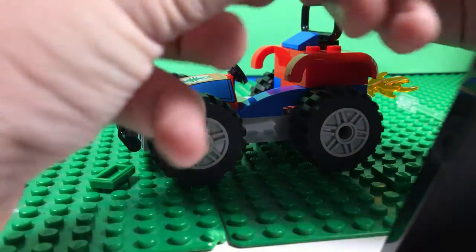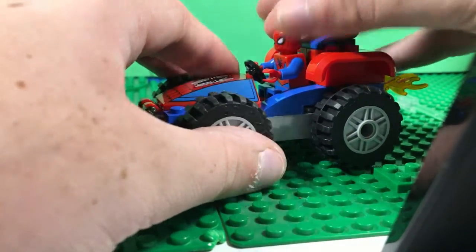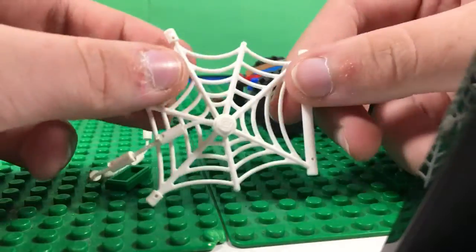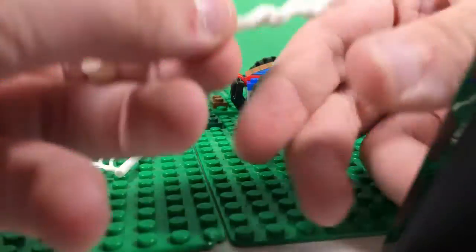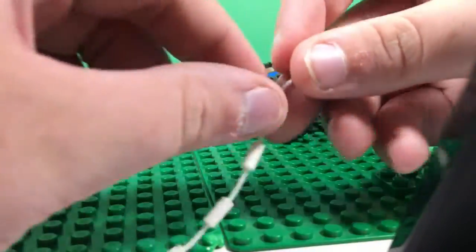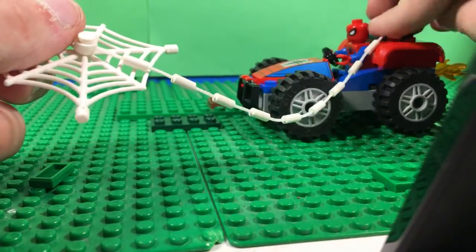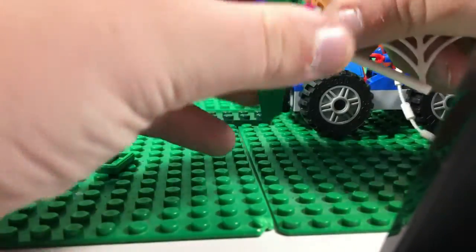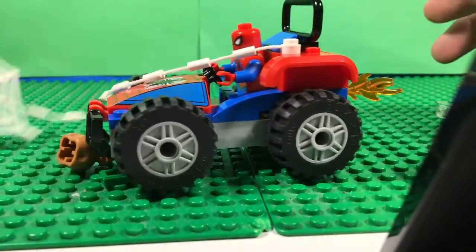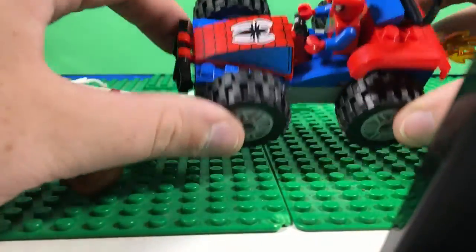But other than that, you can take your Spider-Man figure and plop him down. He doesn't actually come with the newer web pieces that come in the newer sets, but he does come with this web piece and this big piece that you can plop on there. It also comes with flame pieces, for reasons. It's pretty chunky.